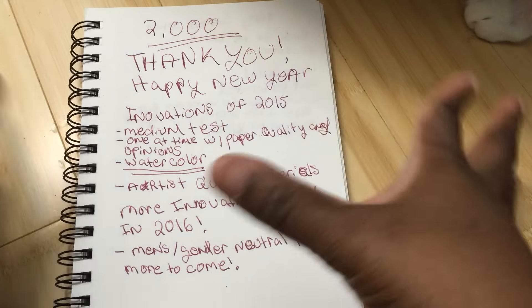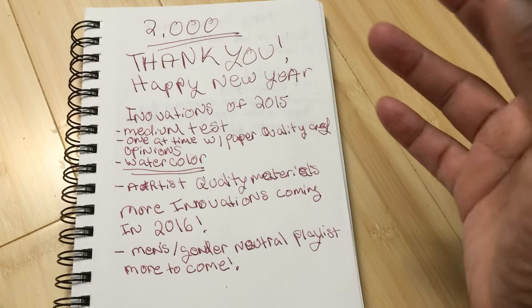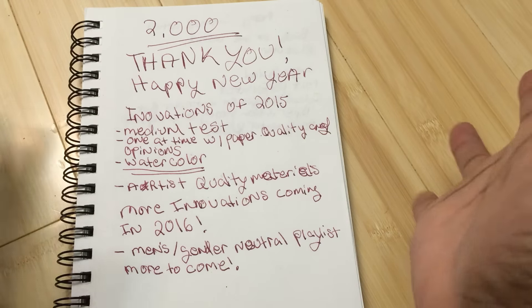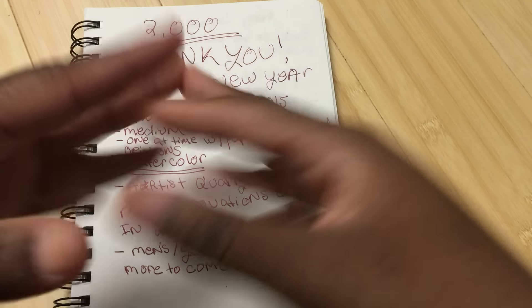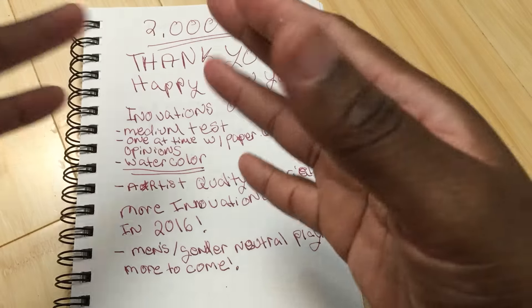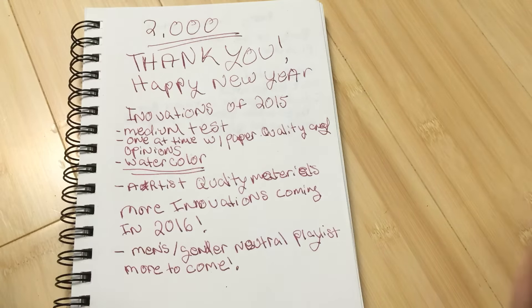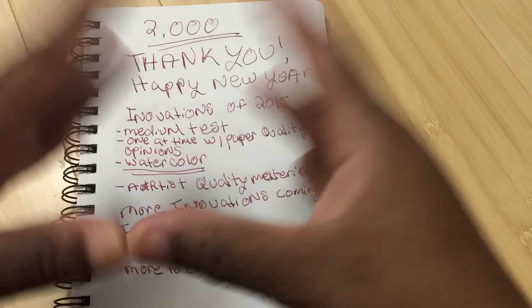2015 was definitely a year of innovation and a year of growth. When I did my first coloring review, I had like 100 and something subscribers. And in that time, we've grown to 2,000 subscribers and over 100,000 views across the whole channel. I lost count over everything, but there was a lot of innovations that we did here together.